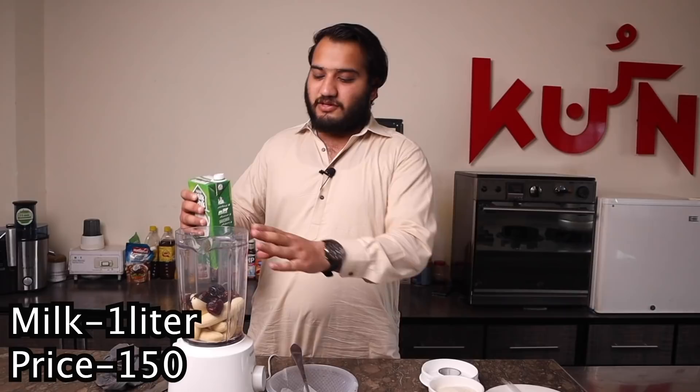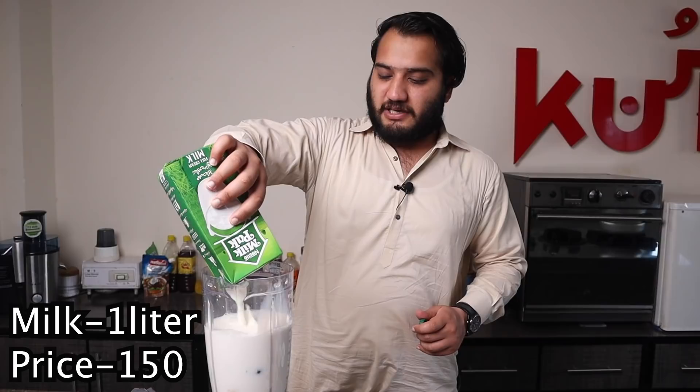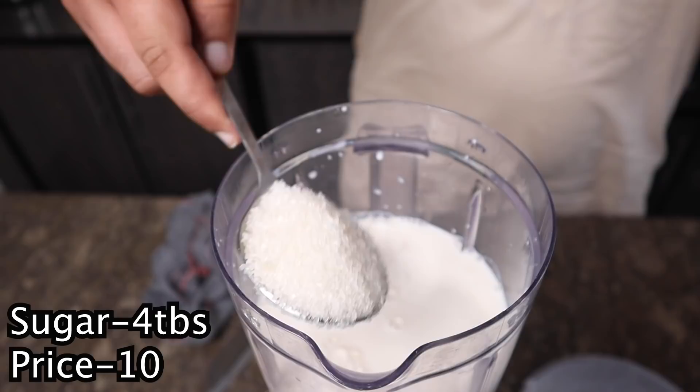If you have kale in your house, use it. You can combine the kale, and if you do not like it, you can reduce the amount in this recipe. Normally people enjoy it. I am using chini (sugar), which is about 4 tablespoons.